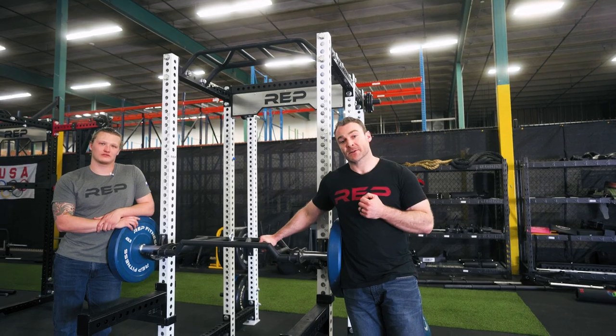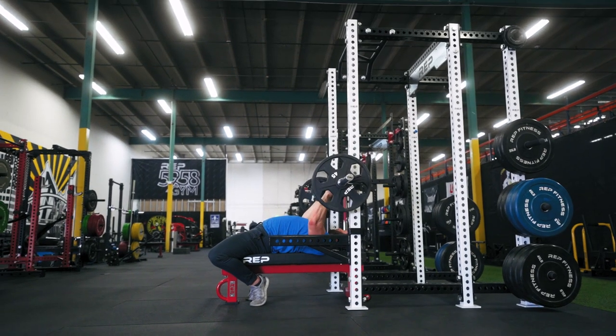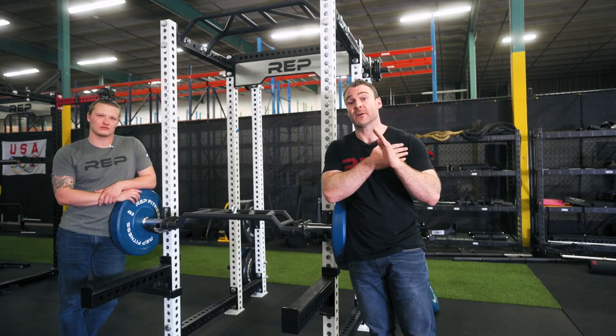Two, it's easier on the shoulders. If you're somebody who benches a lot, you know your shoulders can get tight. Changing up using a neutral grip or another variation is a really good way to still hit the motions and have it feel a lot better.